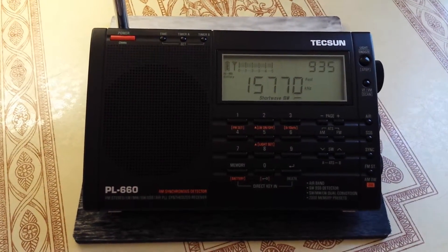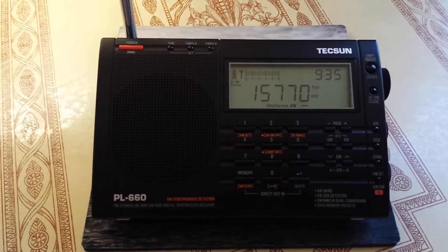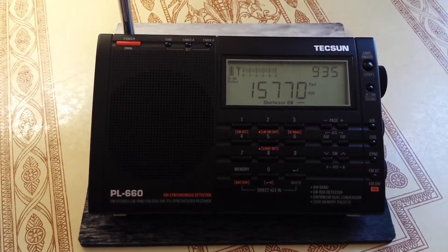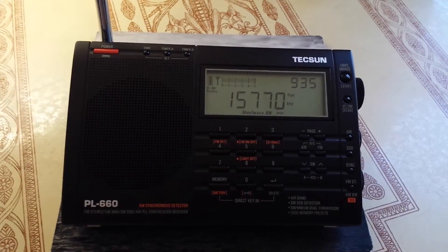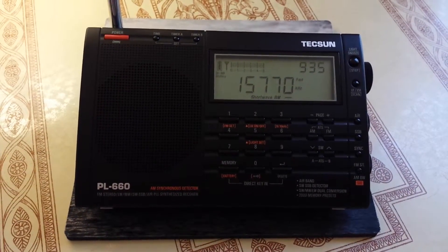Good morning. I say good morning again because it's Monday, February 22nd, approximately 9:35 in the a.m. This is just a quick look at my Tecsun PL660. I just wanted to show you this radio — I'm not going to do a big review on it.